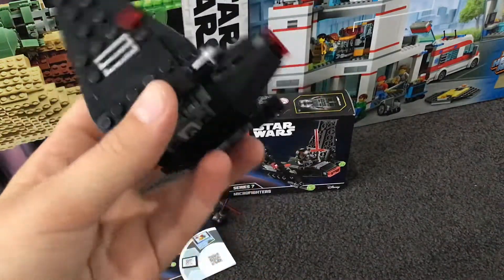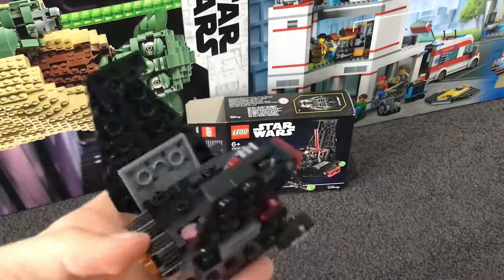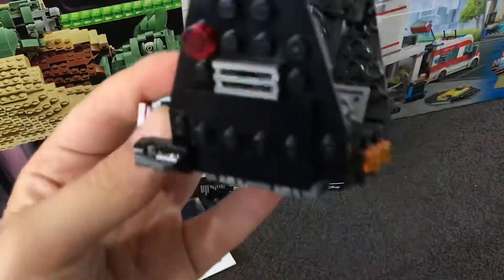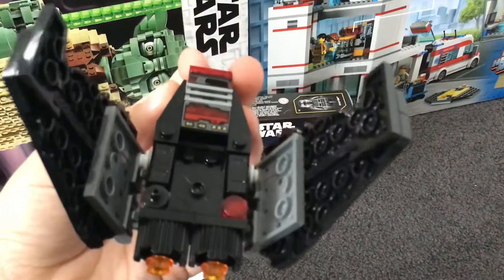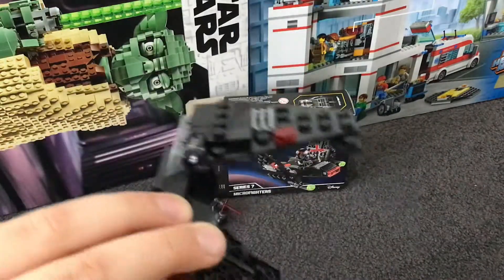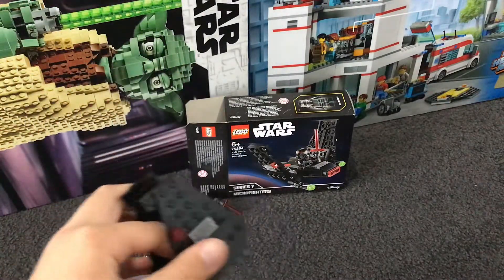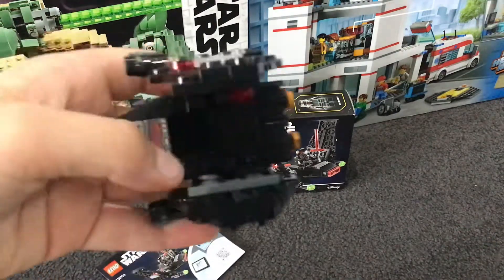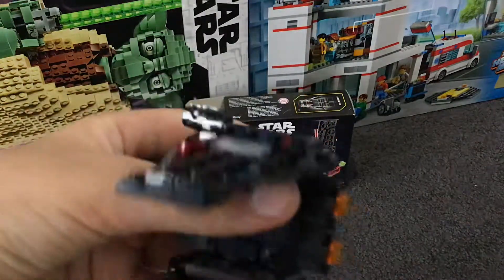Next is the shuttle. We've got some missiles — I'm not going to shoot them for you — and we've got the boosters. There's also what I'm going to call a control panel, and there are lights too. That's about it with the shuttle.